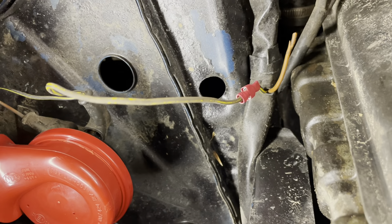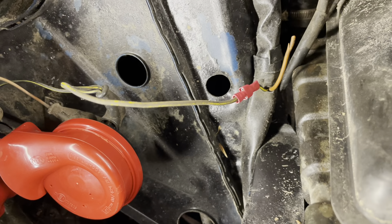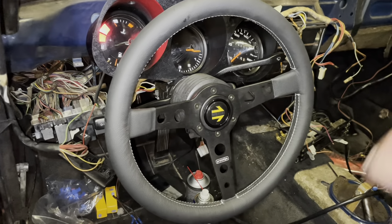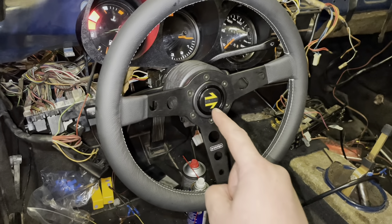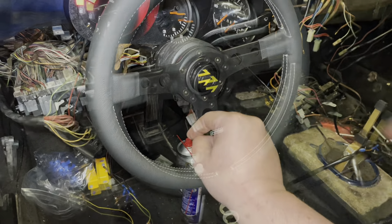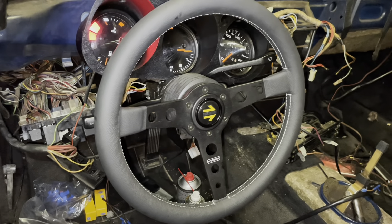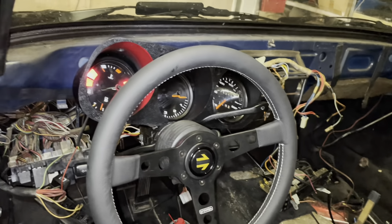I put the battery back into the car — I'm so happy, it's working! This car can go for road worthiness. Once I have the dashboard back in, of course.